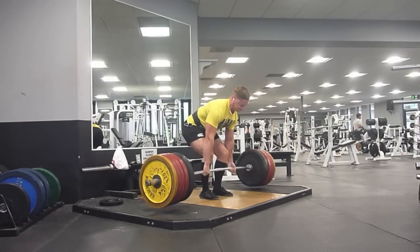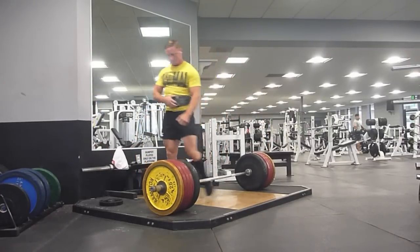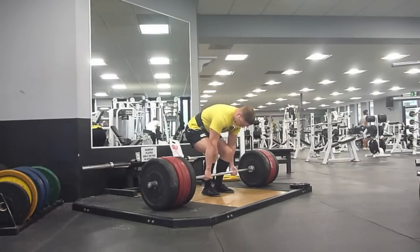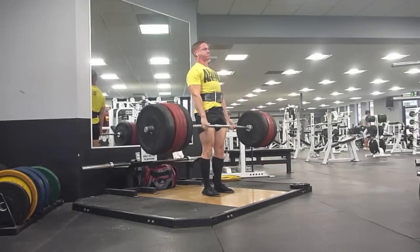I'm weighing something like 171 or 172, bouncing around in between there. Today is Sunday, so two days after deadlifting, and I'm down to high 169s.